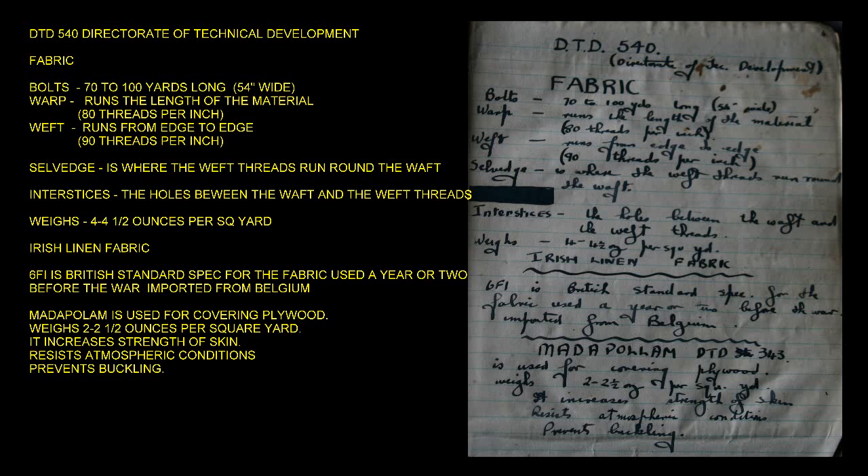DTD 540 — Directorate of Technical Development Fabric — comes in bolts 70 to 100 yards long and 54 inches wide.